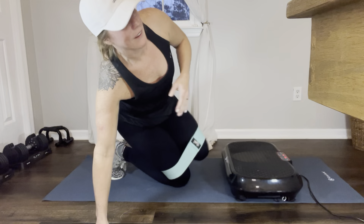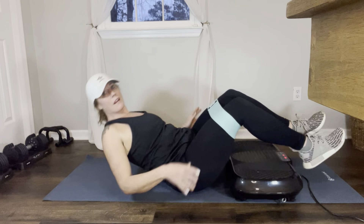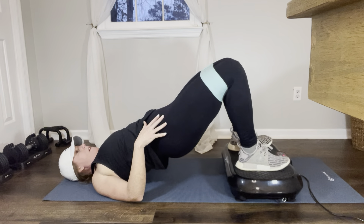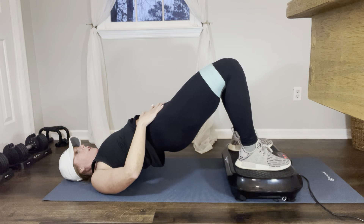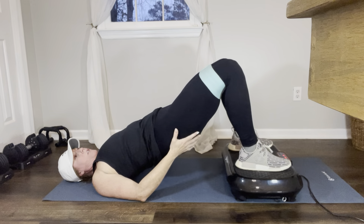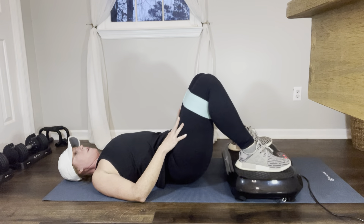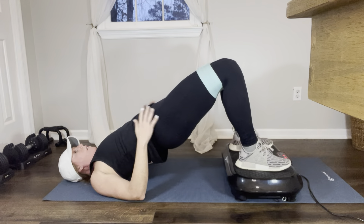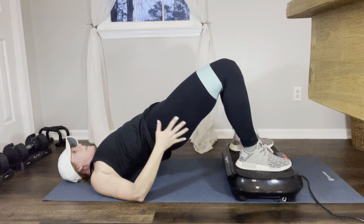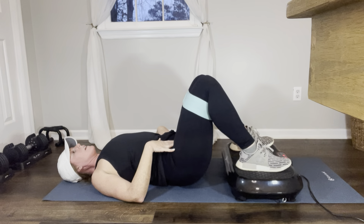Next we're going to roll over on our back. We're going to do bridges — put our feet on the plate and go up. When you're up, make sure you're aligned, core nice and tight, and your glutes are nice and contracted. 1, 2, 3, 4, 5, 6, 7, 8, 9, 10.